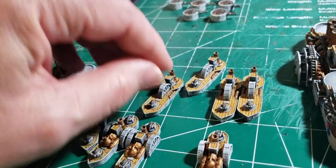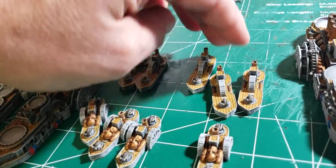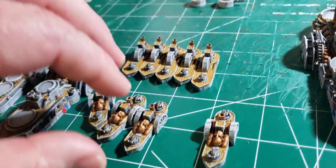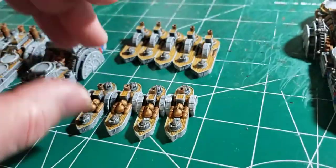That'll give me, I think, 32 of these little buggers — I got more than enough. They multiply like rabbits. Same with these guys — lots and lots of them.